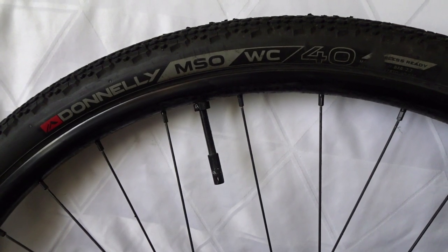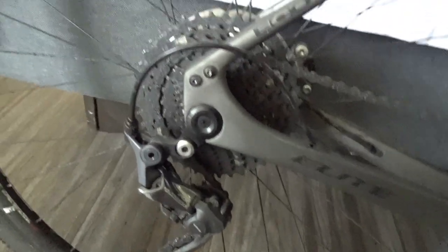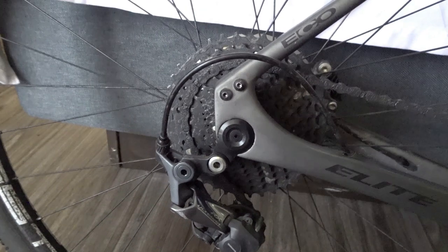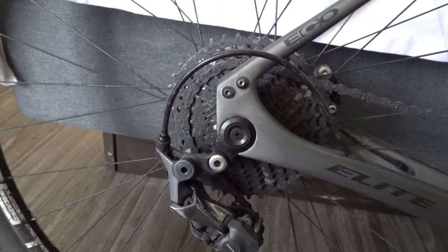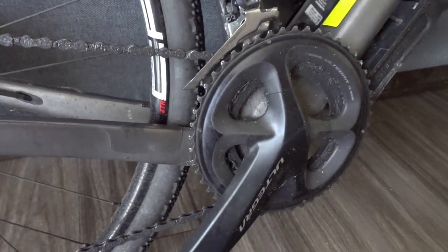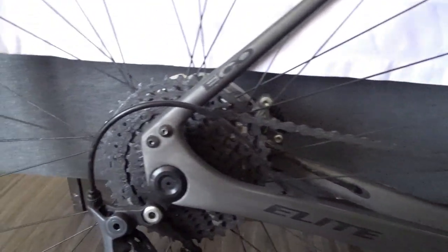The tires on this bike are Donnelly MSOWC 40s — 40 millimeter. I've also changed out the cassette. I live in Connecticut in the Northwest Hills and we have a lot of climbing, so I put an 11 by 40 Shimano cassette on the back. The bike came with an 11-34, but the 40 combined with my compact crankset in the front — which is a 50-34 — gives me enough low gear to climb up any hill where I live.